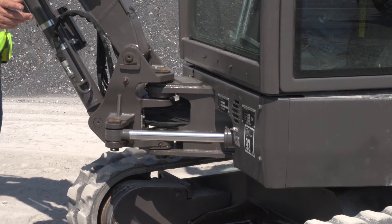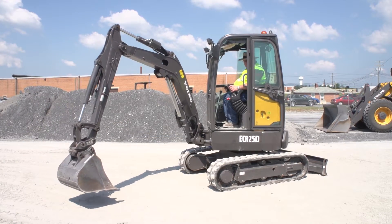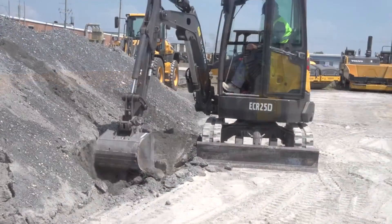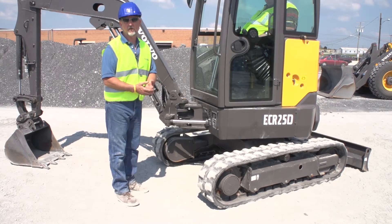The reason we have the 70-degree maximum offset to the left is that it allows the operator to see the bucket. So if you're working in an area where there's possibly gas lines or electrical lines, it allows them to see from the cab the teeth or the cutting edge of the bucket.